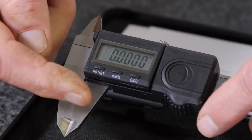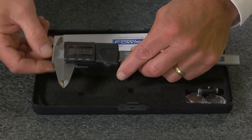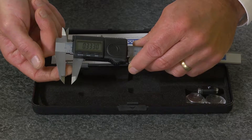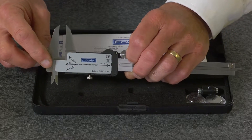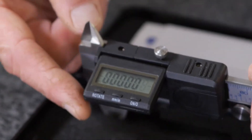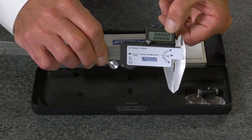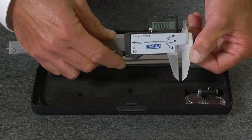Features inch-to-metric conversion and floating zero, with a heavy-duty frame which features jaws for measuring outside measurements, inside measurements, step measurements, and depth measurements. It also features a movable display for specific applications, and with the press of a button, the display can be flipped for true left-handed operation.